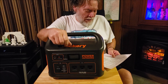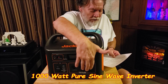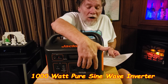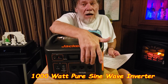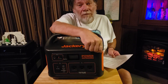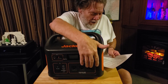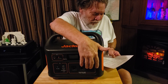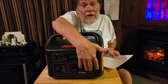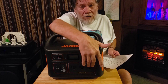This does have an MPPT type charger built in, which is a big plus. You've got three 110-volt sockets — you can get 1,000 watts continuous, 2,000 watt surge — that's another big plus. You can use all three of them, but add them all up and you're only going to get 1,000 watts continuous.